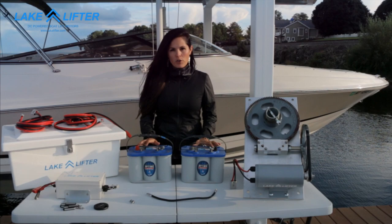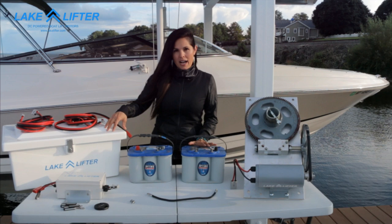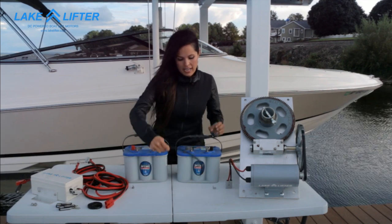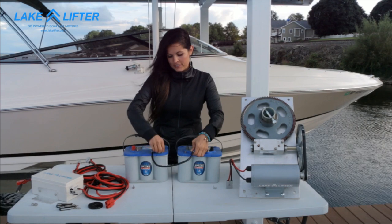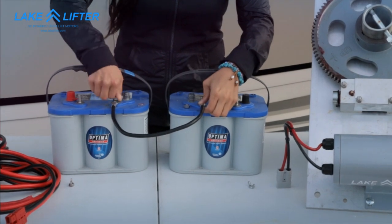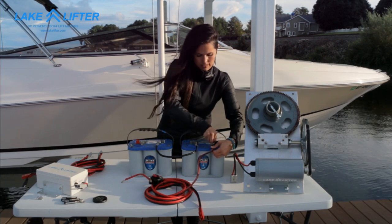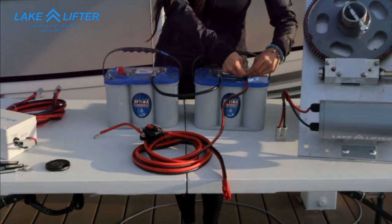You'll need two 12-volt batteries for a 24-volt system. Everything is going to be inside of this box, but I'm going to continue the instruction on this table. Take the included jumper cable and connect it to the positive on one battery and the negative on the other, then bolt it down. Take the battery side cable and connect black to negative on one battery and connect red to positive on the other battery.